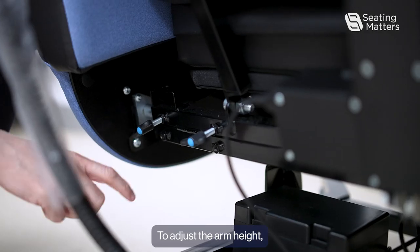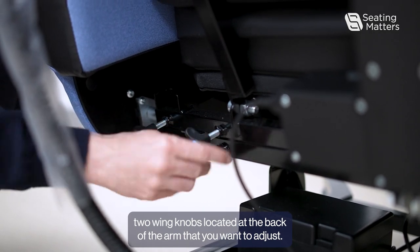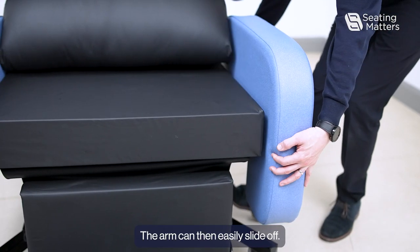To adjust the arm height, first you'll need to loosen the two wing knobs located at the back of the arm that you want to adjust. Then you will need to loosen the two wing knobs located at the front of the arm. The arm can then easily slide off.